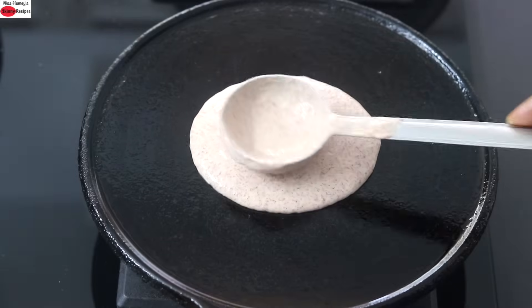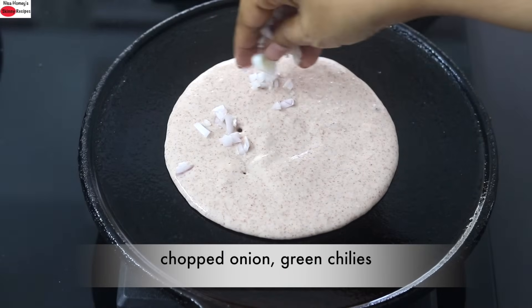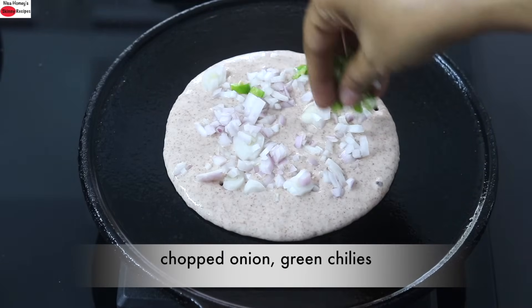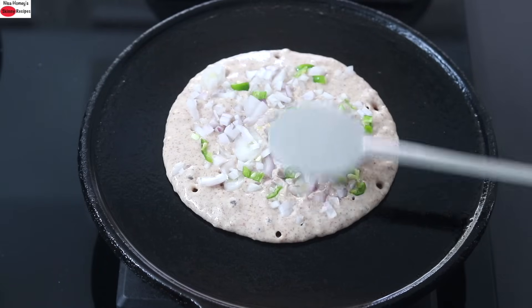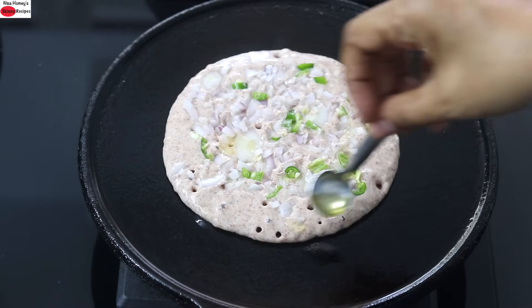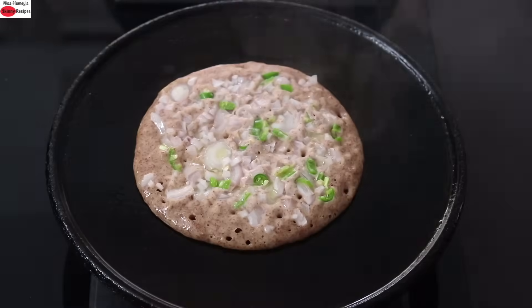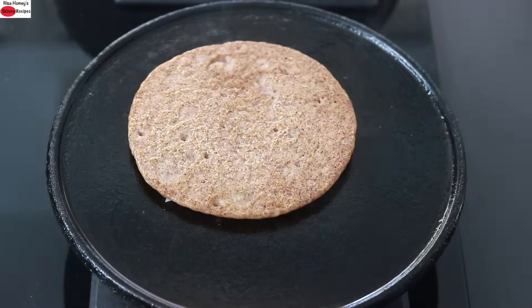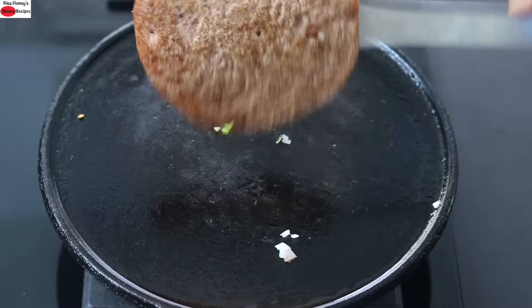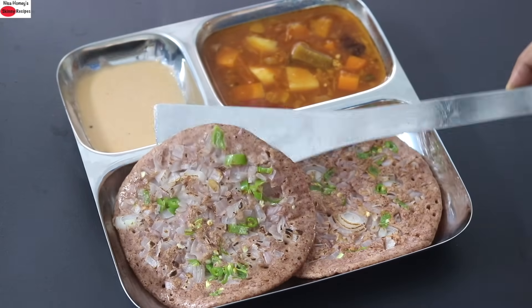To make onion uttapam, pour one to one and a half ladleful of the batter onto the greased and hot tawa. Reduce the flame to the lowest. Sprinkle chopped onion and finely sliced green chilies, then drizzle wood-pressed sesame oil. Cover and cook. Once done, flip it over, and once both sides are cooked, serve and enjoy.